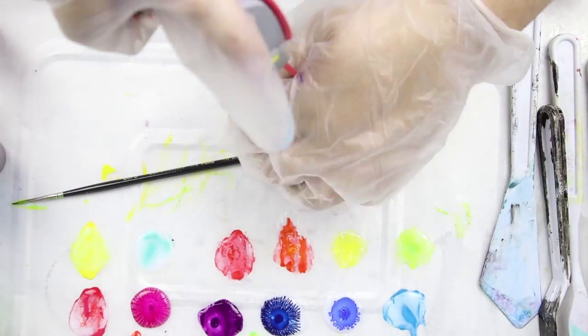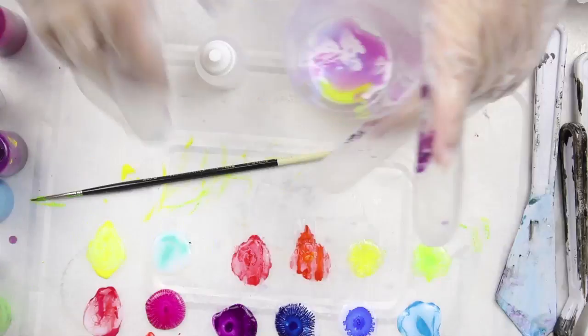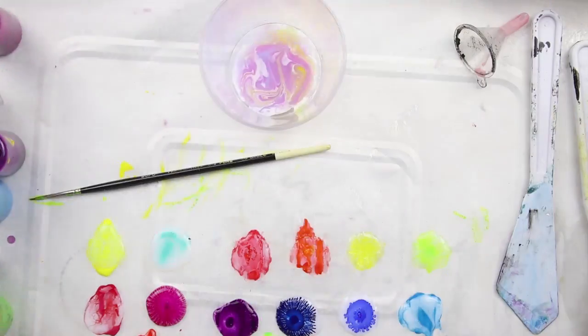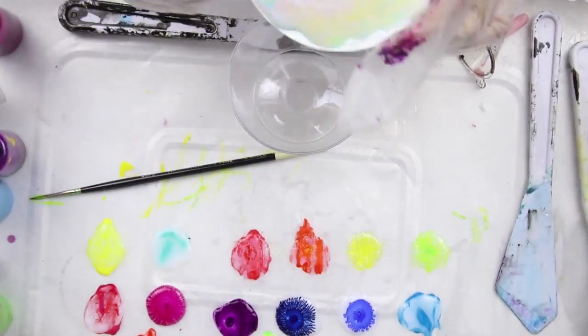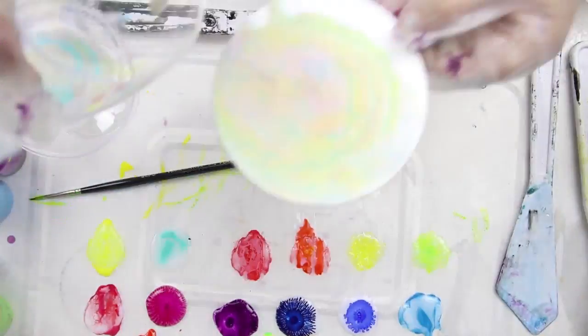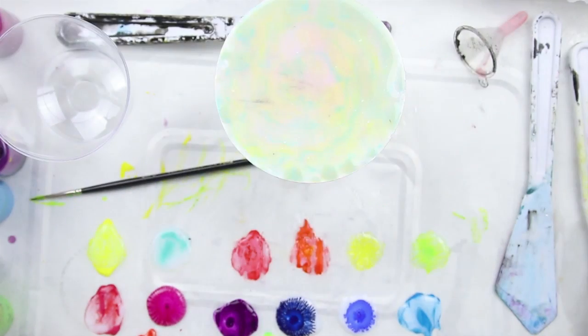After I made the skins I had to wait for them to dry, so I thought I would try a dirty pour with my leftover paints. I poured different colored paints mixed with the medium into one cup, then sprayed a bit of WD-40 silicone into it. I actually tried to decant some silicone into a little tube so it would be easier for me to use, but it didn't work and stank up the place anyway.